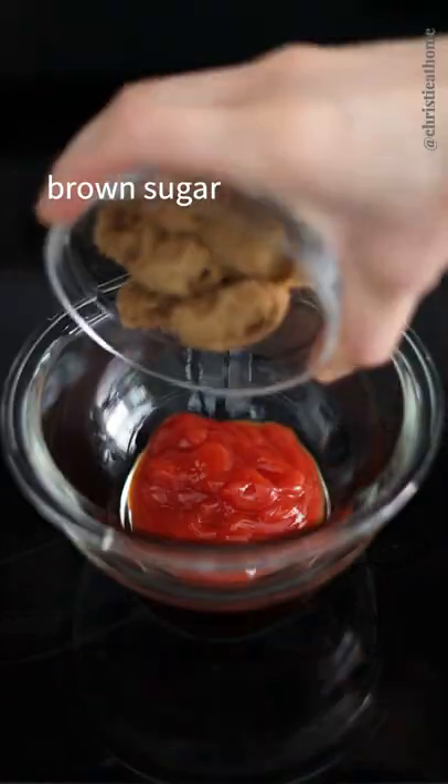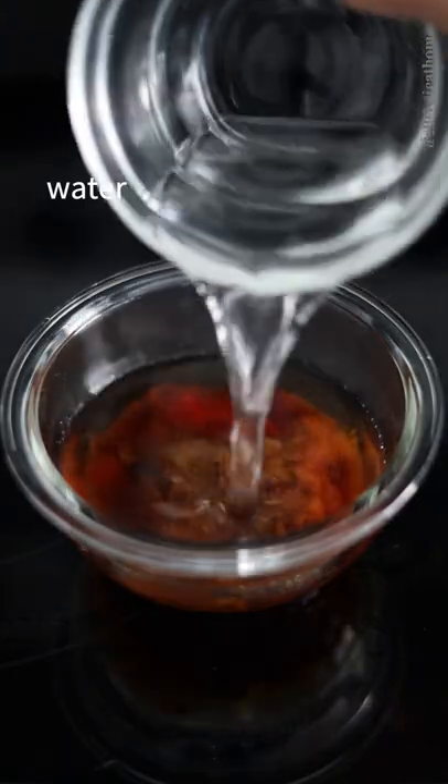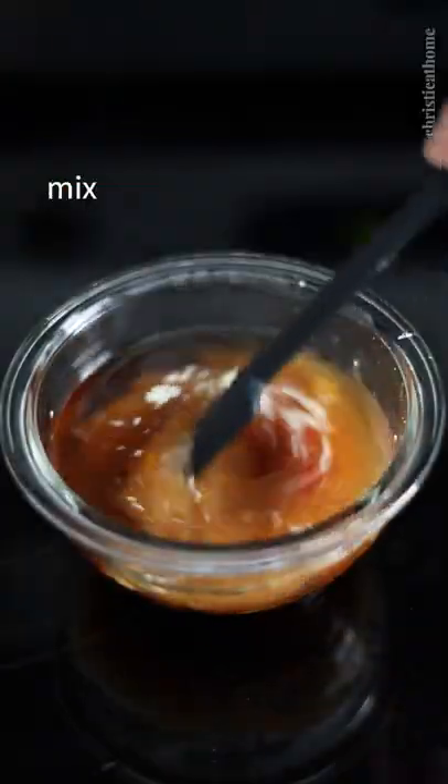In a bowl, combine ketchup, brown sugar, regular soy sauce, white vinegar, water, and cornstarch. Mix well and set aside.